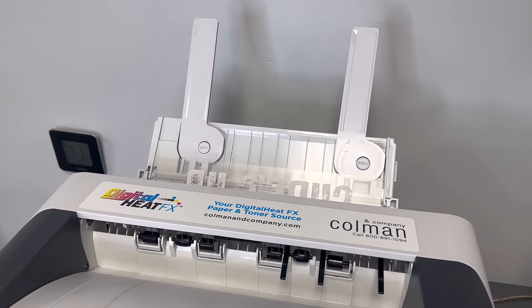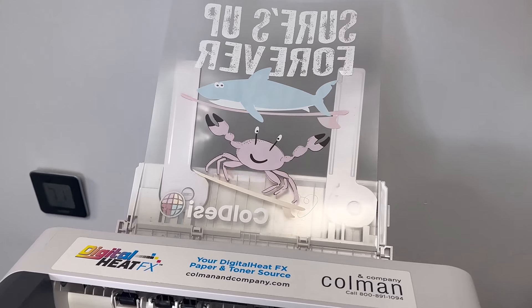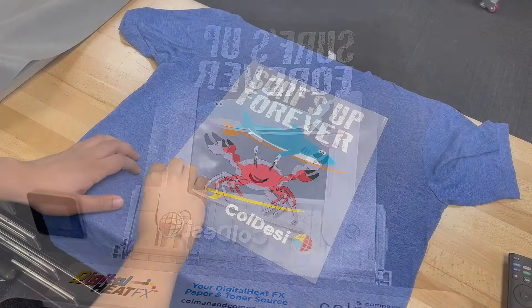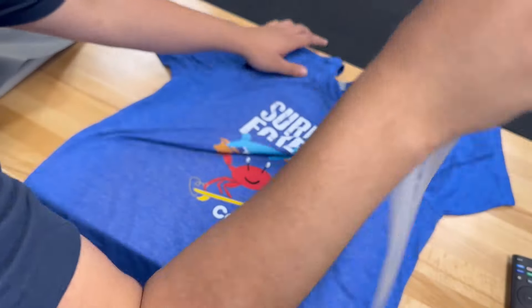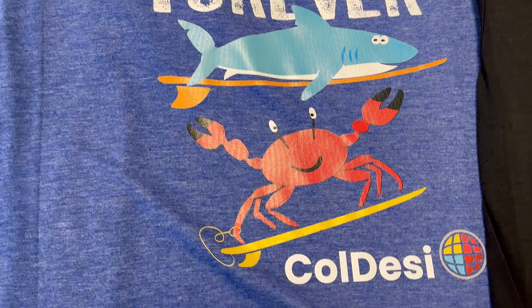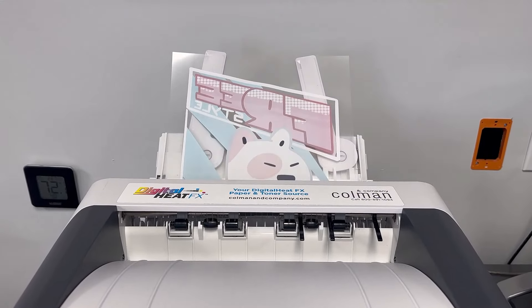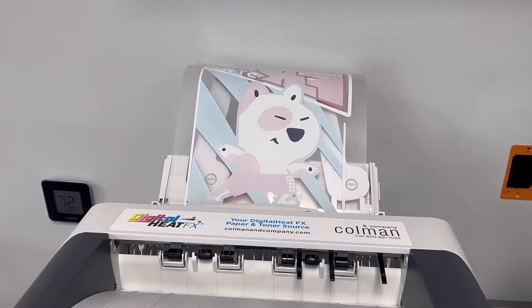Seeking compactness and professional grade quality? Look no further than the Digital Heat FX 8432, renowned for its top-of-the-line printing technology in vibrant finished prints. Matched with Pro Color Toner, this printer delivers consistent, professional results in a desktop-style package.